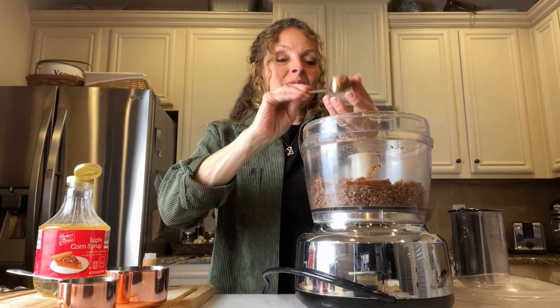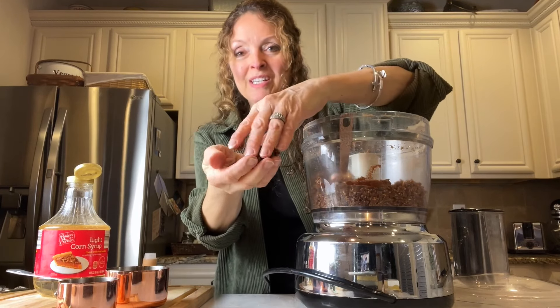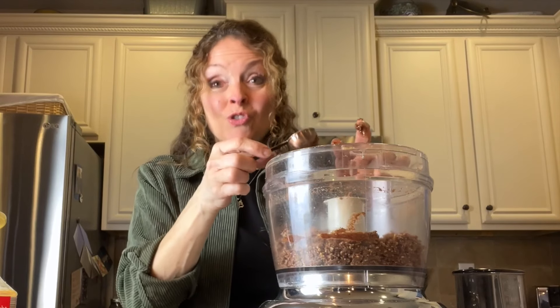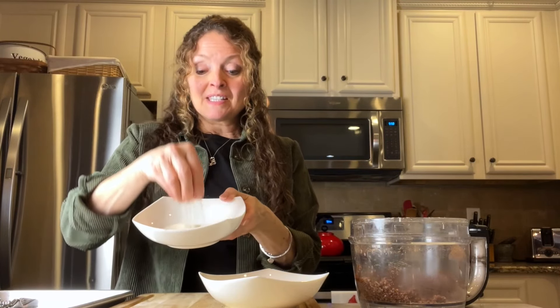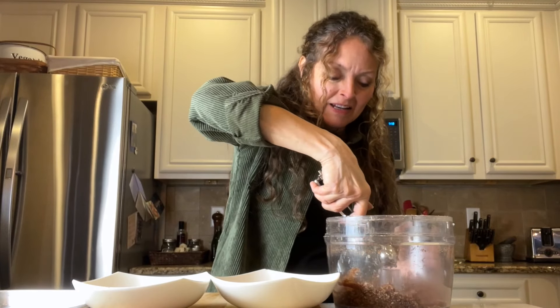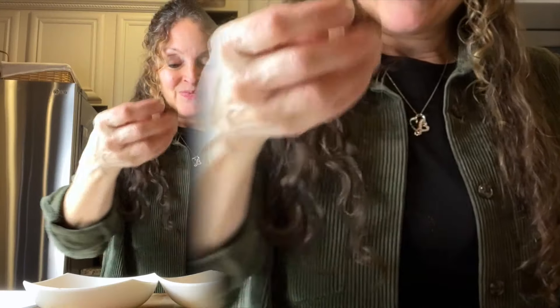You can see it's starting to come together — that's a good consistency. I can form it into balls. You should taste them — they're really good. Use a tiny scoop, roll them in your hands into small balls, about bite-sized, and then roll them in your coating of choice.